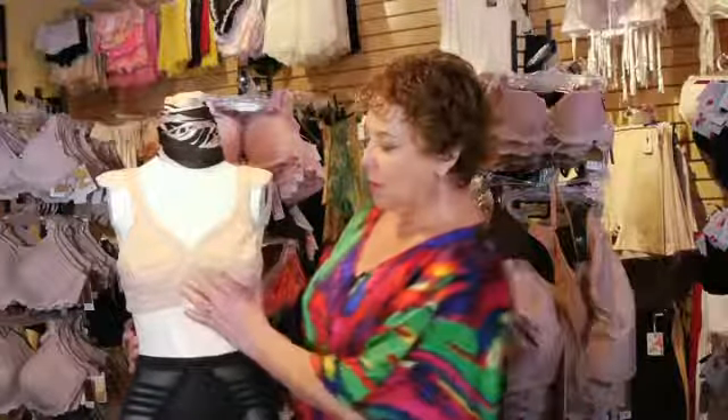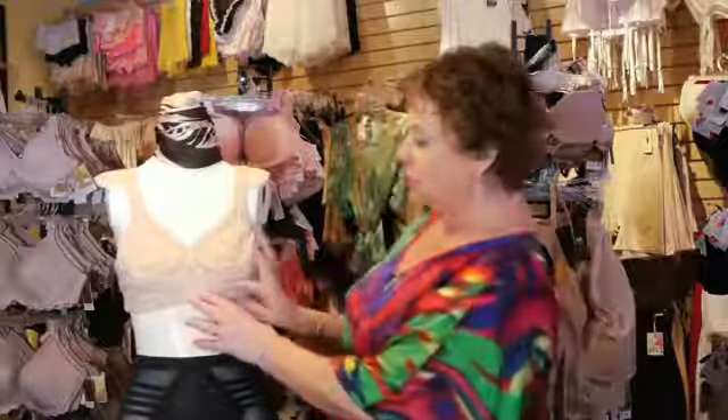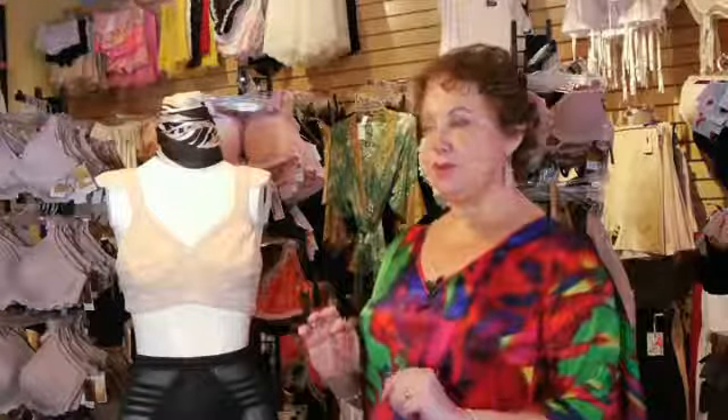I like an under-wire bra because what the wire does is add shape to the breast. As you can see, with a bra without a wire, the breast is kind of just spilling all over the place. Yes, it's contained, but with a wire, it's focused and centered in one area and it just gives a little bit prettier shape.